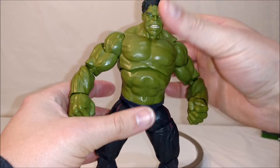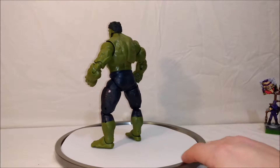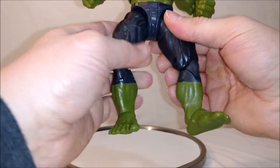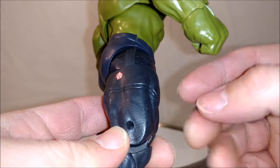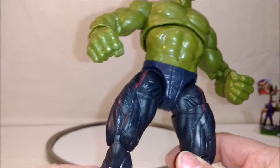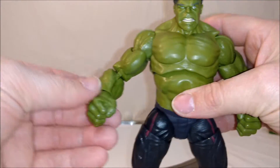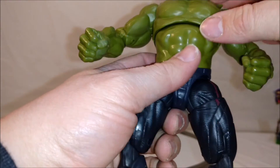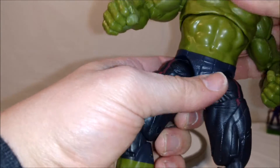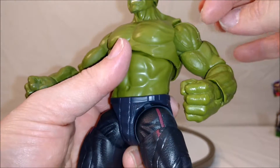We do have some differences compared to the Hulk from before. Here's a full 360. Instead of shredded pants, Hulk actually has a pair of Avengers logoed pants on — some sort of technology prevents him from becoming naked after raging out. Another big difference is this whole mid-section, including the upper chest, seems to be molded differently — it's all smooth, whereas the other Hulk was all textured and mane-y, kind of like the arms.